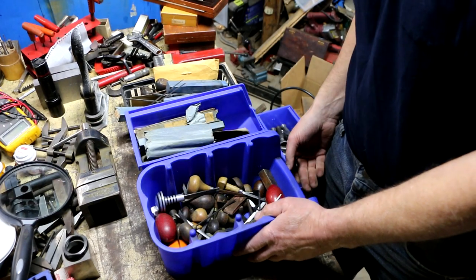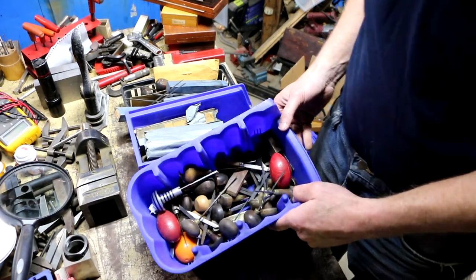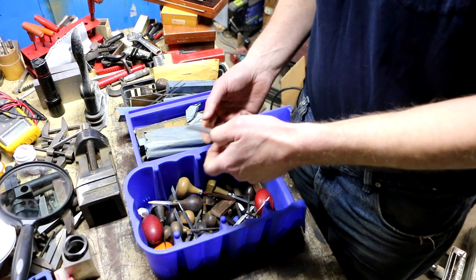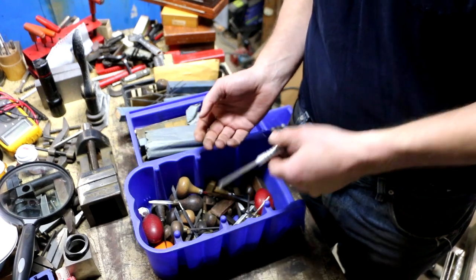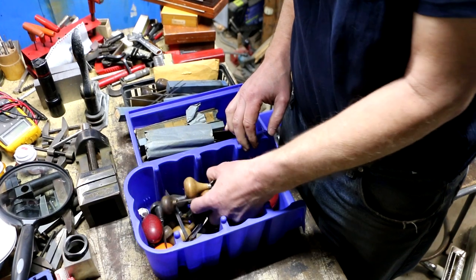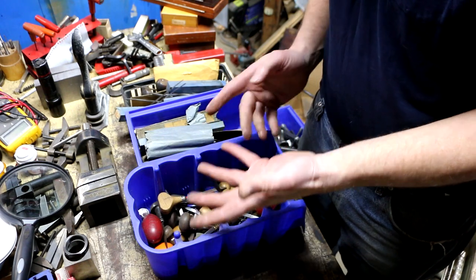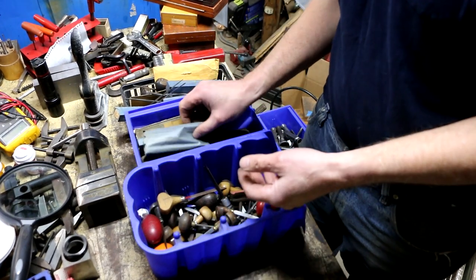This is pretty much the remainder of the stuff from the initial lot — these are graving tools. A person who does this work is an engraver, but the tools are called graving tools, not engraving tools. He had a whole bunch of them; I didn't think much of them at first but figured why not take them. Come to find out some of my guys already bought some and they like them.